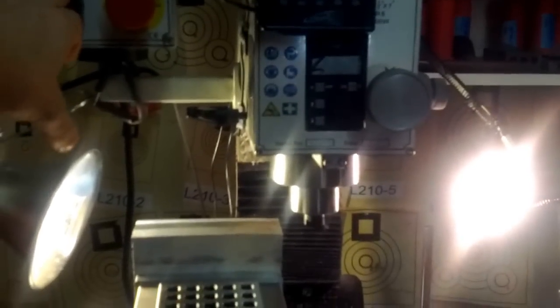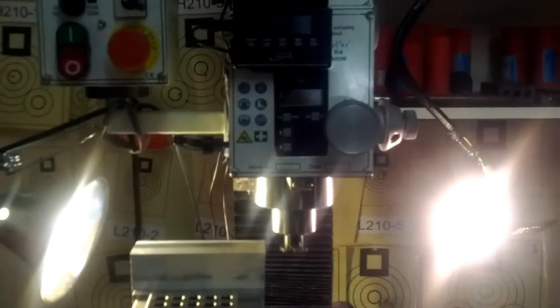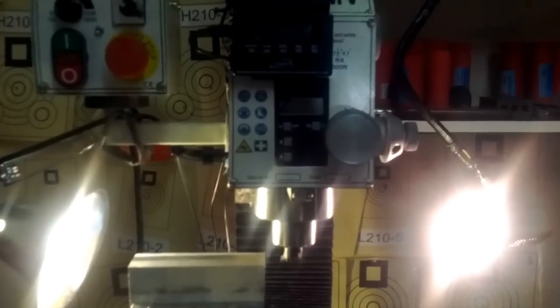You can see my fly cutter there, with a nice radius down on the ground. Let's get the cut in here — running at about 200 RPM.